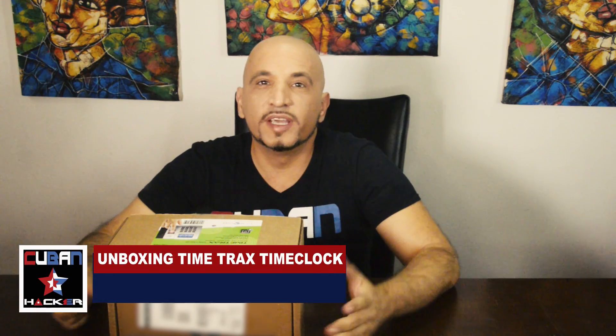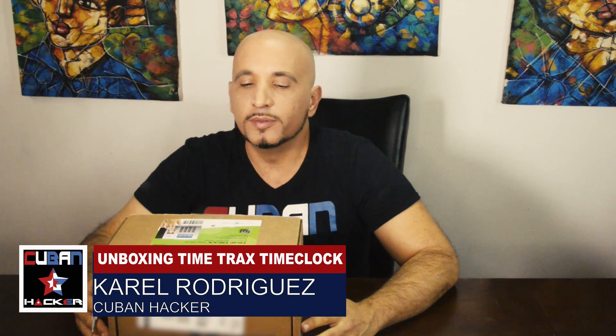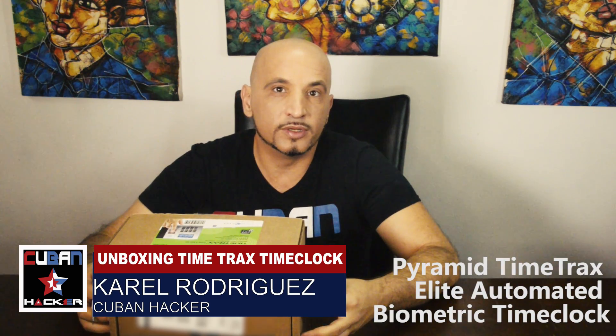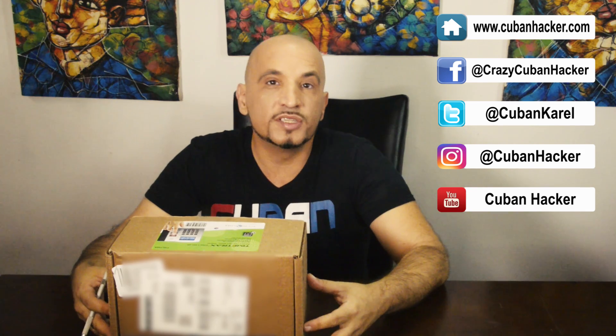Hello Internet! Today I'm gonna do the unboxing and the review of the Time Tracks Elite Bio. This time clock can be used if you are running a small business. The good thing is that it does not require to be connected to the Internet at all times, not even to the network. You only need to have it connected to the network when you're gonna retrieve the punches at the end of the month. It prevents buddy punching by using biometric finger scans.